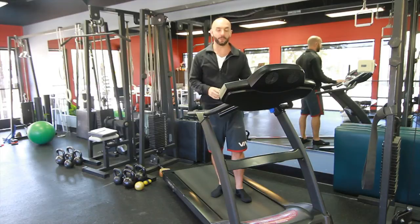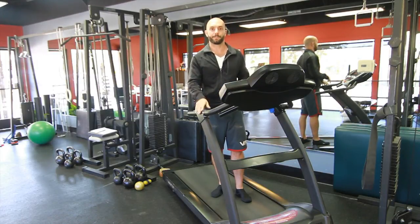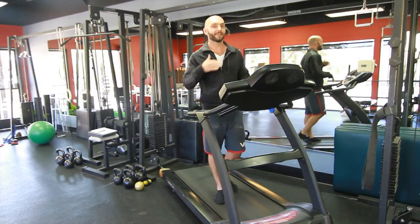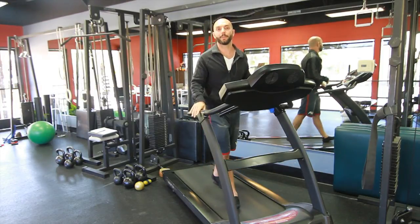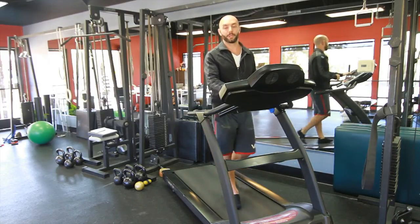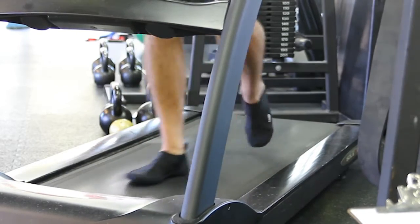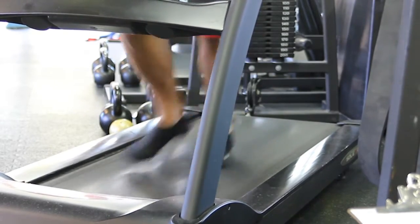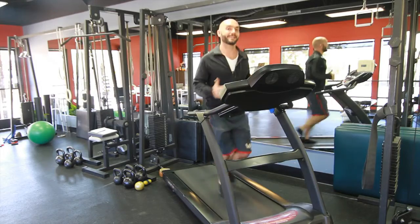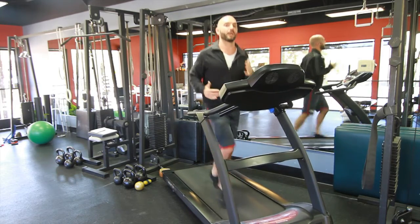On the treadmill, we'd always start out with a basic walk. Treadmill starts rolling, walk it out for a couple of minutes. The timing is more up to you — I might want to walk for five minutes and then run for three. Whether I'm running in traditional shoes heel to toe, or barefoot style, minimal running, landing on the ball of my foot, either way I'm going to pick a speed that's comfortable and challenge myself a little bit over time.